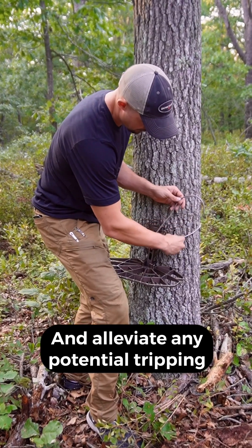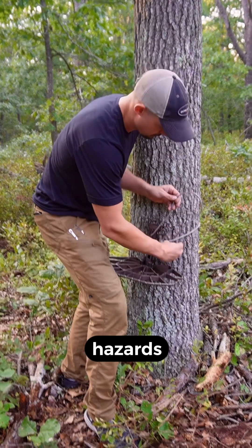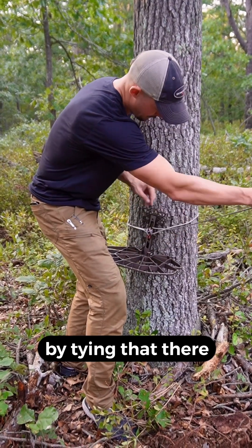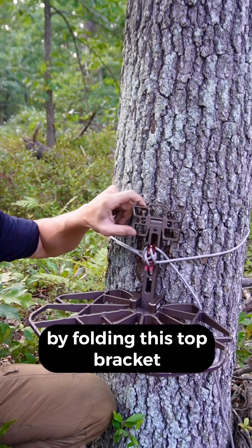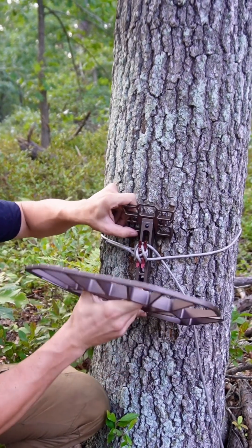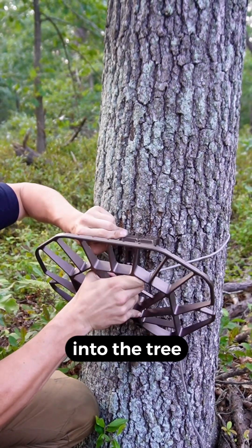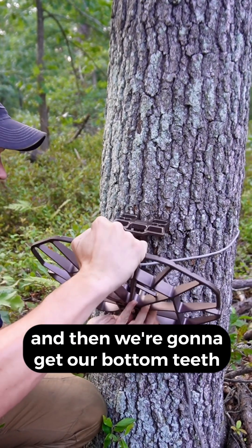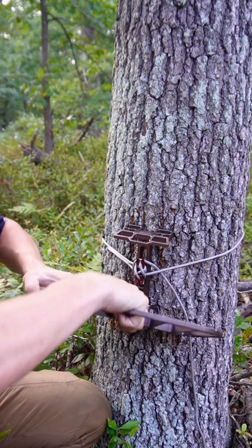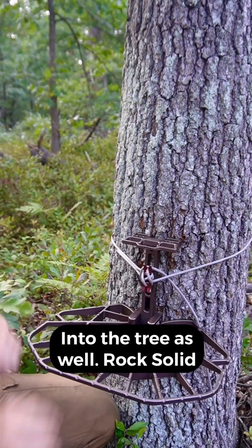Take the excess and alleviate any potential tripping hazards on this rope by tying that off. Then it's time to start tensioning this rope by folding the top bracket. We're going to fold that into the tree, hear the click, and then get our bottom teeth and standoff into the tree as well.